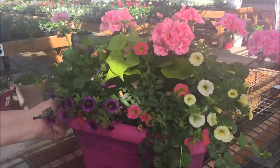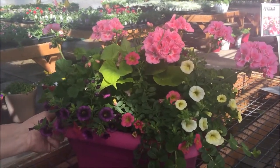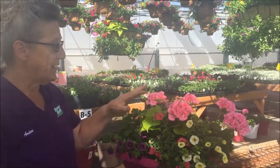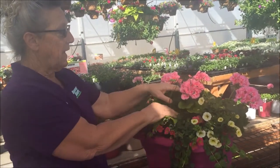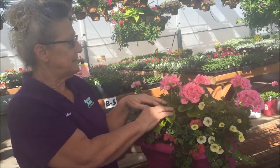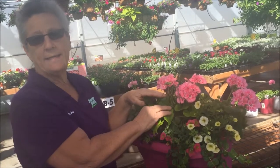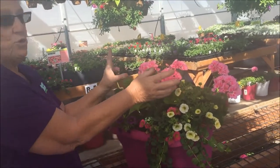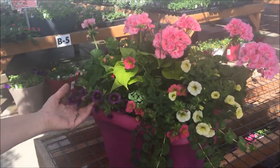This pot is very pretty. It can go mostly in the sun — it's got geraniums, and in the middle I put a baby tut. Baby tut is a plant that's very airy and will get 18 to 24 inches tall. Then I put two geraniums in, one on each side, and added the Cali Roccas.